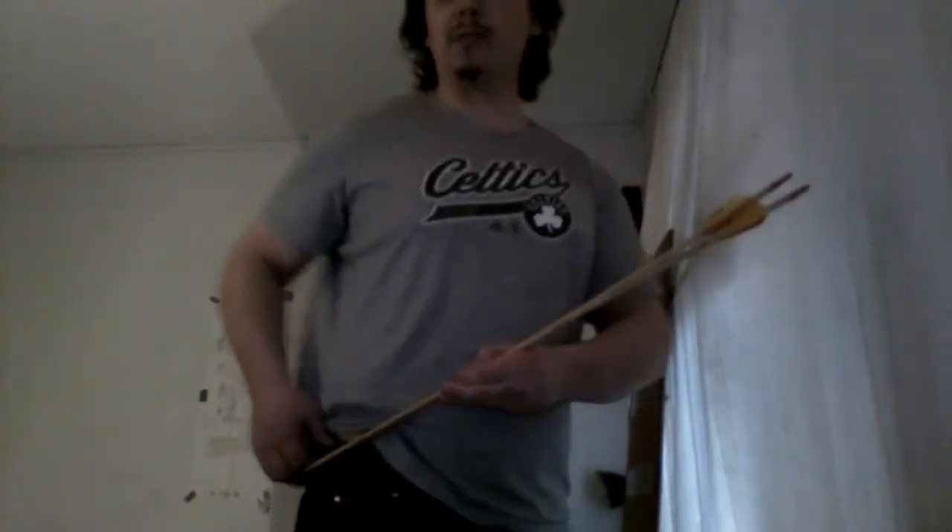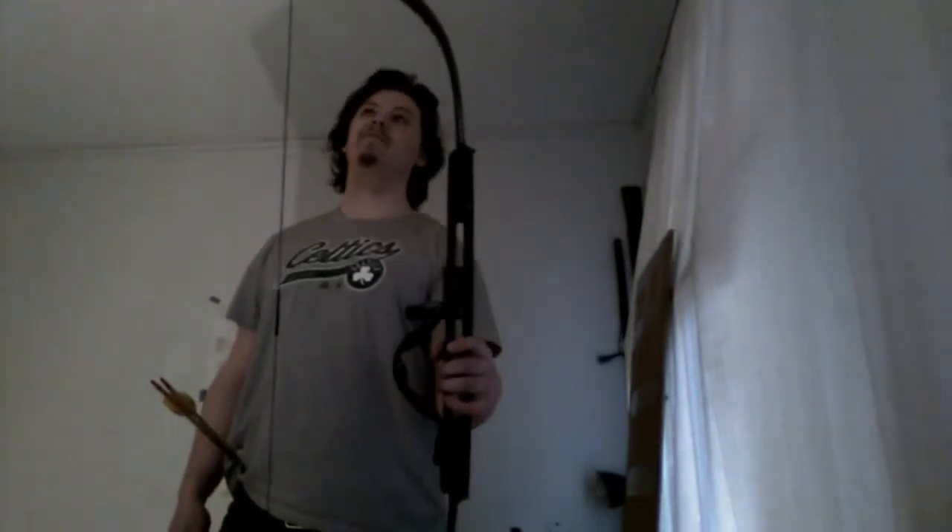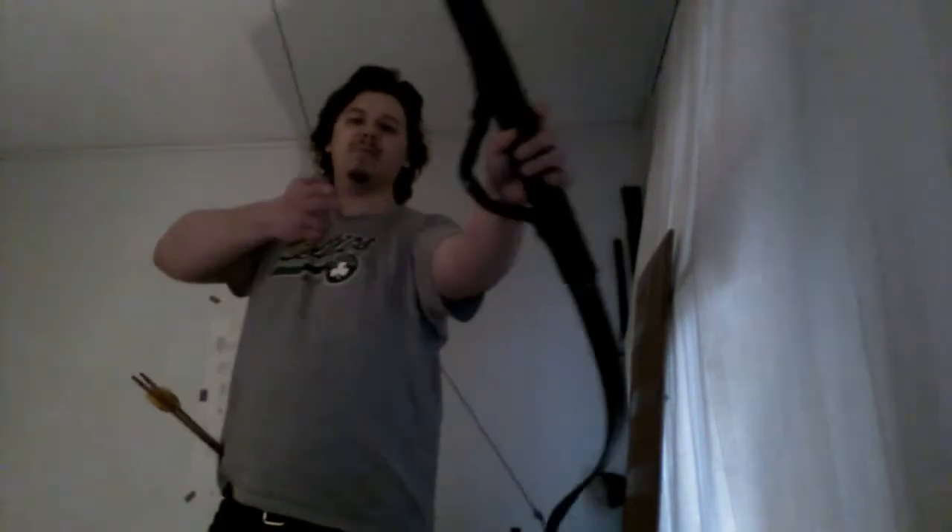So this bow is quite weak, but it's quite efficient. I haven't formally tested the efficiency, but I would say this is at least 30 percent more efficient — it's like 15 pounds maybe.